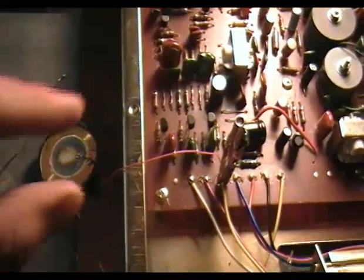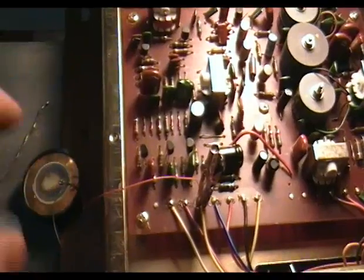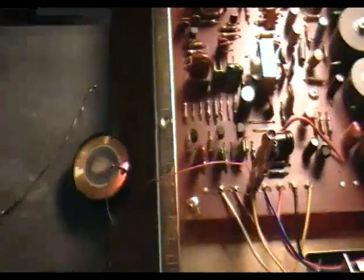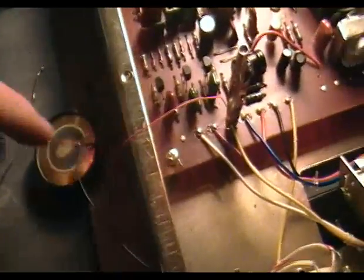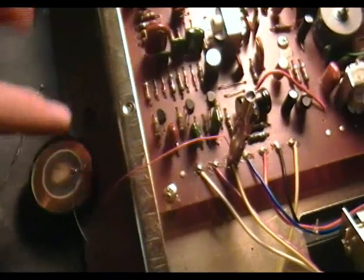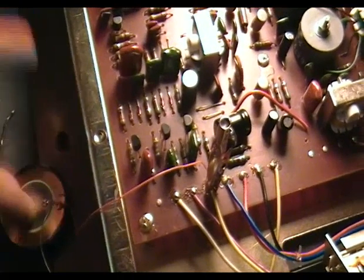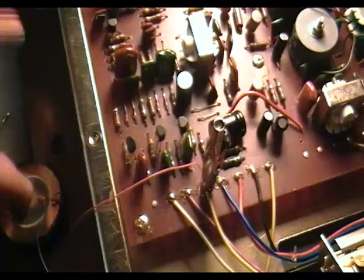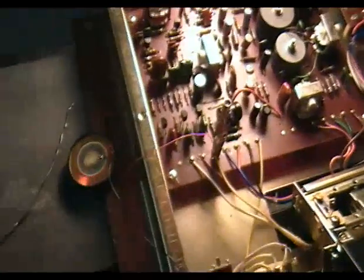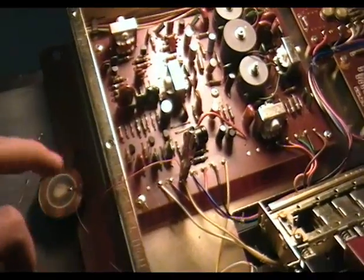Now, as you may know, piezoelectric means that when the crystal — which is that white, or ceramic, that white ceramic stuff on there you see — when that is compressed, it makes electricity. Sorry for the camera shake there. So, compressed — these are used for drum triggers and electronic drum sets. Watch.